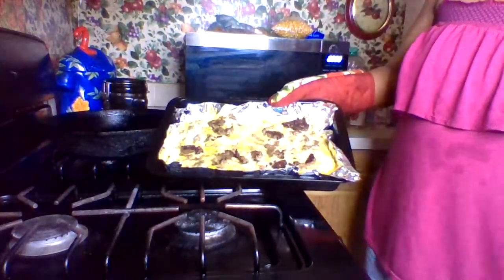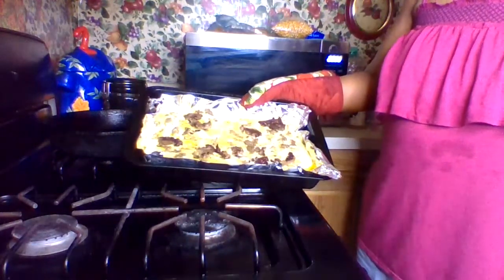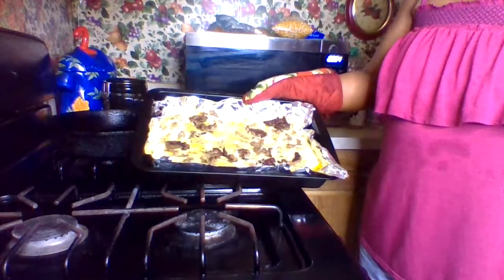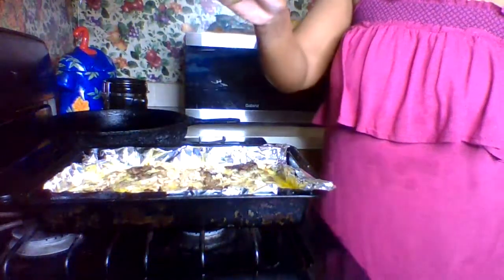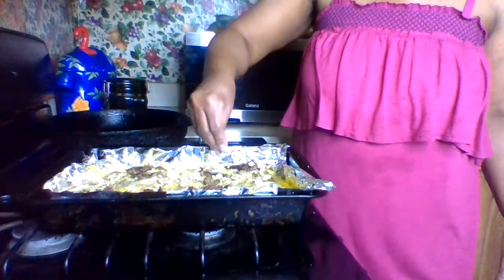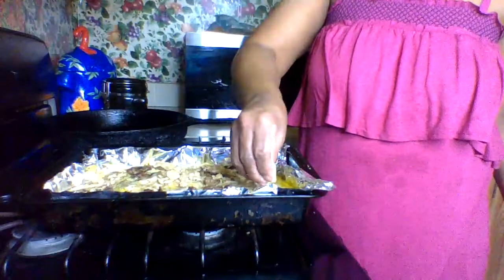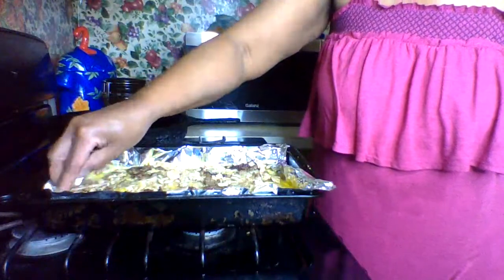Usually we make biscuits or toast for breakfast but I'm gonna do it a little different today. I'm gonna add some crackers to give it a little crunch. I have wheat crackers — saltine — and I'm just gonna break them up over it. After that I'm gonna add just a little cheese. My family likes cheese; I don't care that much for it but I'm gonna have a little this morning.